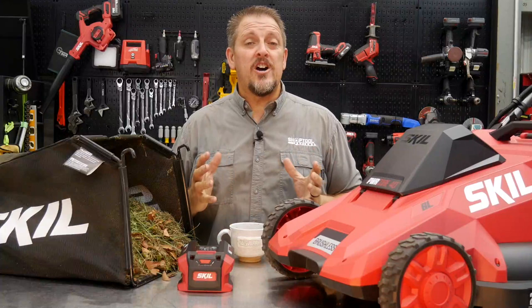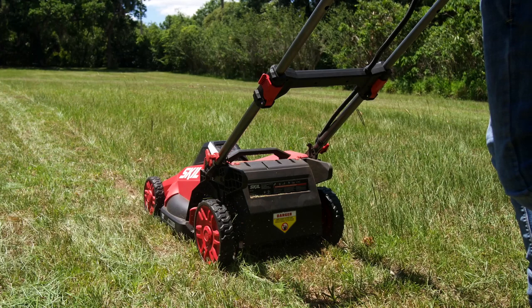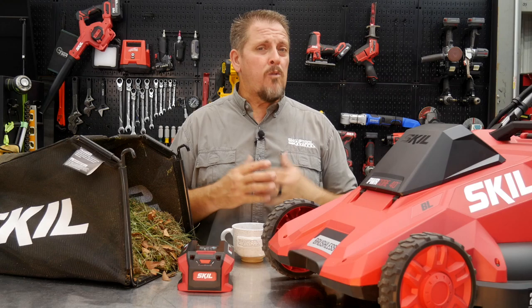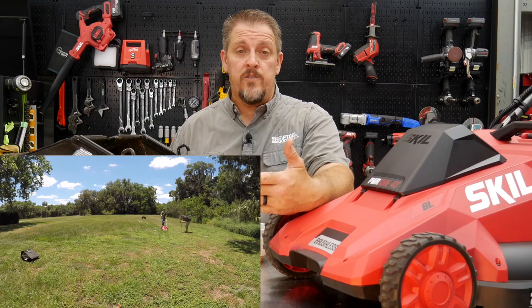The results and performance of the Skil Power Core 40 mower are pretty impressive. We marked out two plots of 50 by 100 feet. A full acre is about 40,000 square feet, so a quarter acre is 10,000 square feet. We marked out two 5,000 square-foot plots — an eighth of an acre each — because we weren't sure the single 5 amp-hour battery would get us through a full quarter acre.